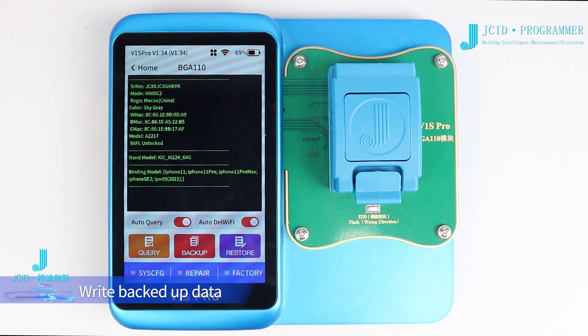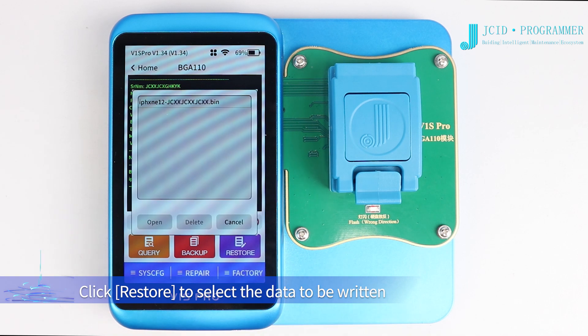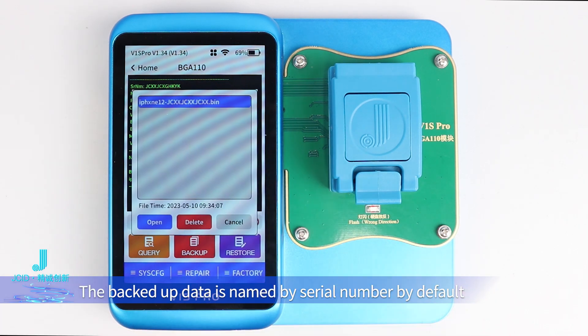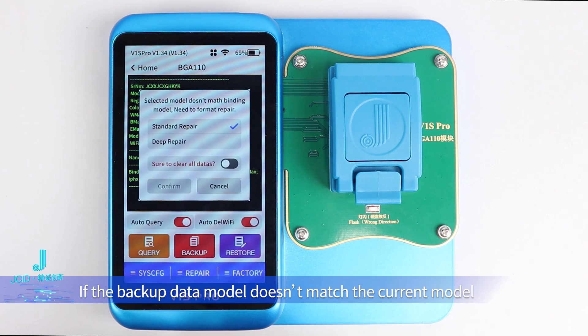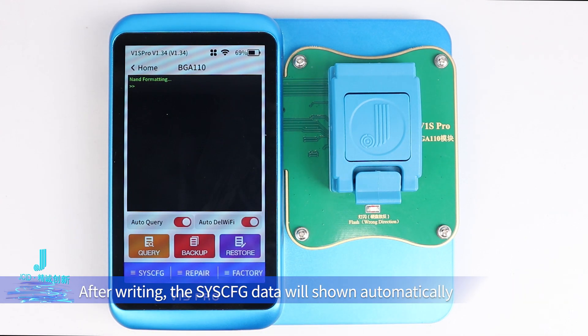To write backed-up data, click Restore to select the data to be written. The backed-up data is named by serial number by default. Click Open. If the backup data model doesn't match the current model, it will directly enter the firmware repair process. After writing, the SYSC-FG data will shunt automatically.